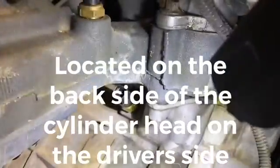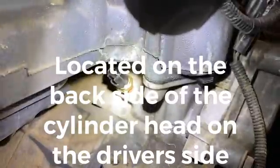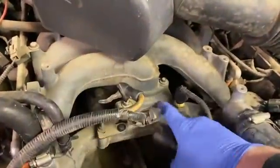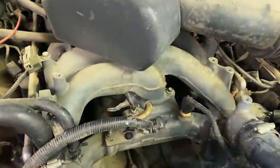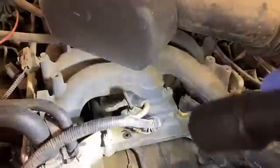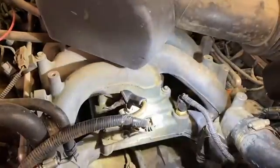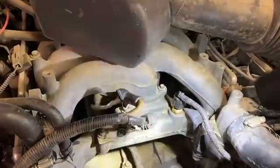Now, I did a quick search on YouTube and everybody is showing you that you have to take off your intake manifold — disconnect everything, pull it out, get a new gasket set to reinstall. You do not need to do that. It's time-consuming, and I'm going to show you how to take that off. Yes, it is a tight fit, but I just did it and it's not as hard as you think.